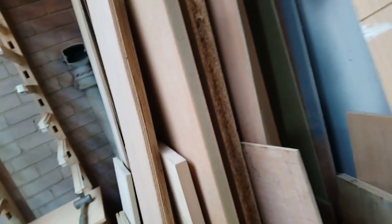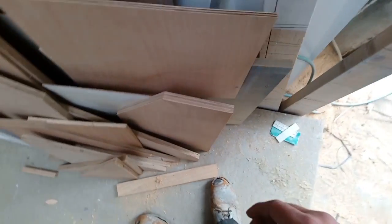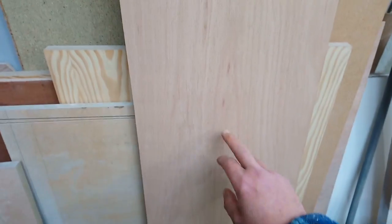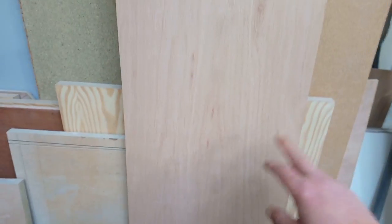For the panels, let's have a look at what I've got — either 9mm MDF, there are a couple of pieces but they're too small, or 9mm ply. I think it's going to be these; they're about the right width. I just need to cut them to length and to width as well.